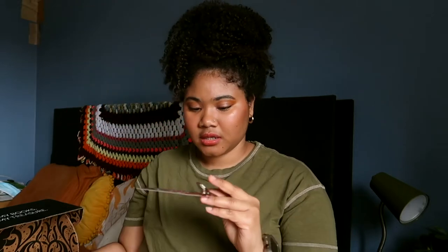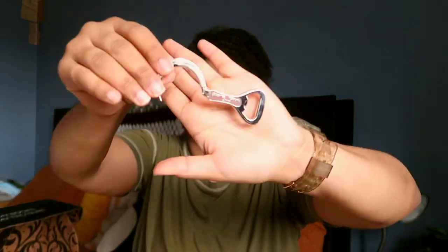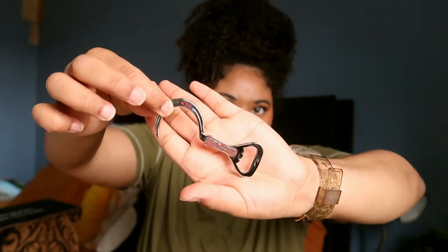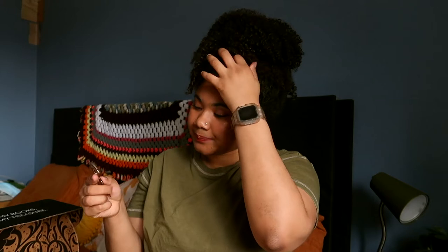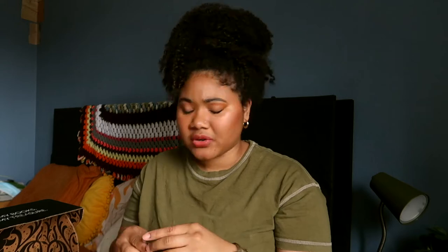Next is a Red Rising bottle opener — a cute little scythe bottle opener. Naturally this is from Red Rising. I don't really drink, so I can't really use this. I mostly drink tea, water, and electrolyte packets. Maybe when my chronic illness gets better and I can start drinking again I can use this, but until then I can't. It's not like I drank much before honestly.